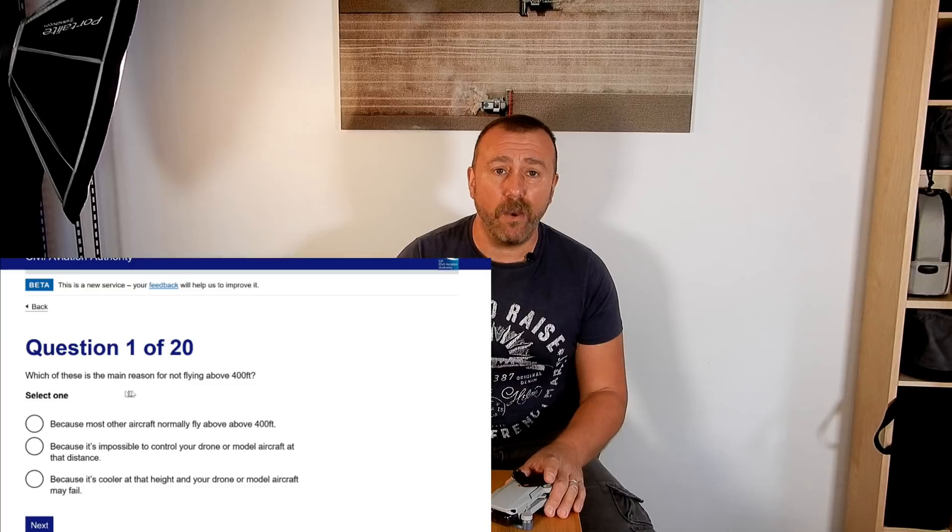So if you own a Mini, what now? Well, crucially the registration rules are all based on the drone you're flying, even though you register the person not the drone. Until now, if you only flew the Mavic Mini, the Mini 2, or any other sub-250 gram drone you didn't have to register at all. But from the 1st of January 2021 — a week or two's time — anyone flying a Mini or the Mini 2 will have to register.